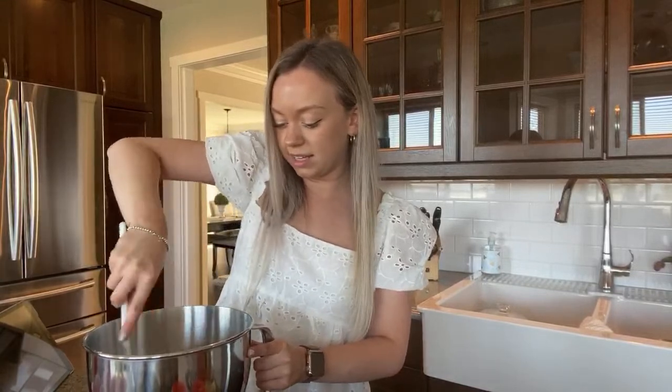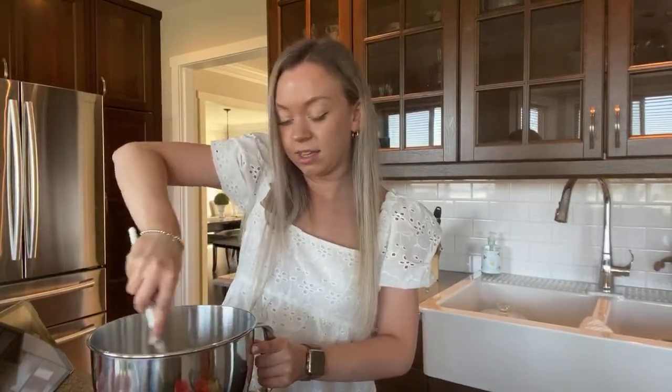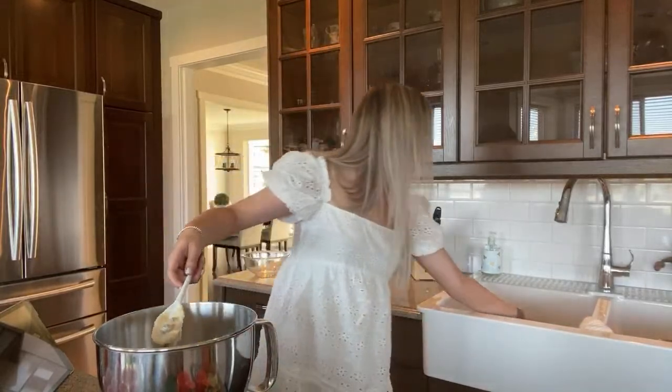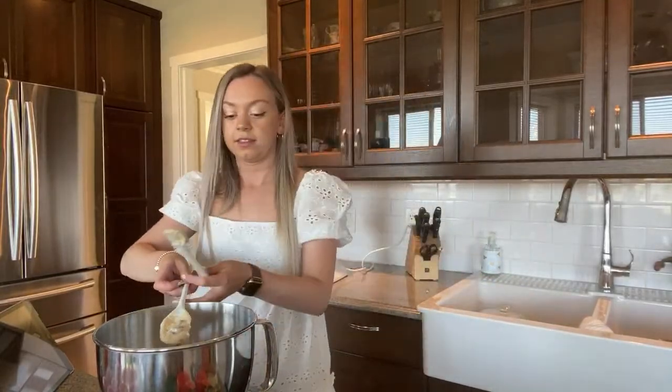We're mixing in the chocolate chips right now — it's looking good guys. Hopefully these turn out!